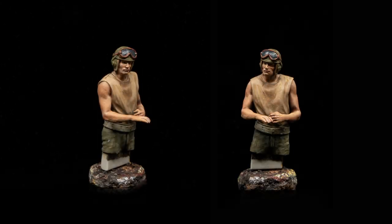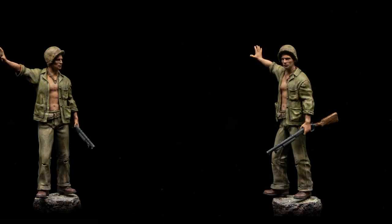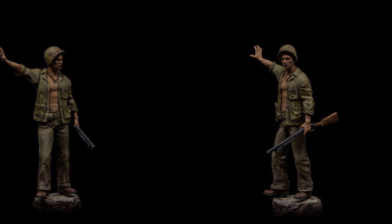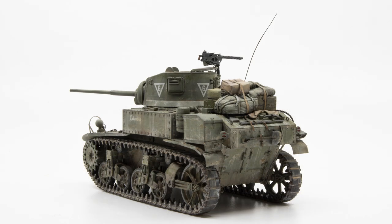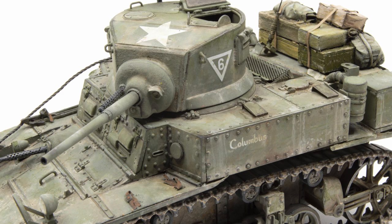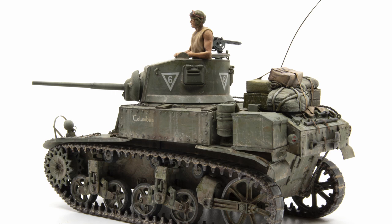Here we have our final photographs of both of these figures. Here's our commander — he's looking nice. And then we have our Marine who's going to be leaning up against the tree — he looks like he's been through something. This episode wasn't just about the figures; it was also about the Stuart. Here are a few final photographs of the Stuart all loaded down with its stowage. You can see the weathering done in the previous episodes and the fine tuning from this episode. And here's our commander sitting in the turret — he looks pretty comfortable up there.